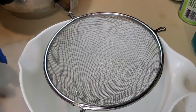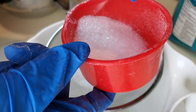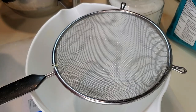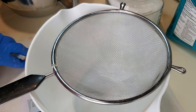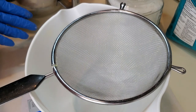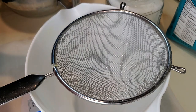Now I'm adding 50 grams of Epsom salt, which is used to relax and soothe sore muscles. I'm also adding 10 grams of cream of tartar, which is used to harden the bath bomb and help it fizz a little better. You can also use tapioca starch, but I find cream of tartar works really well for me.